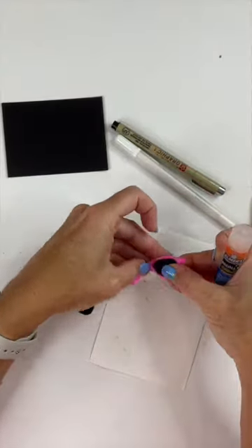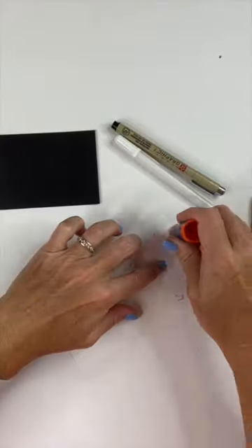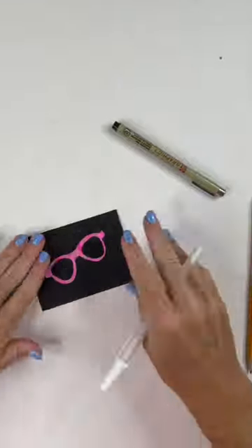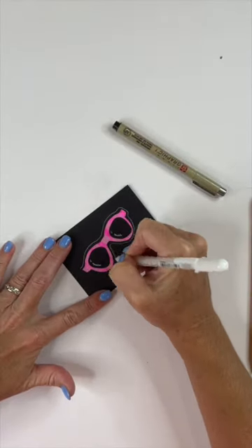I attached them and then carefully attached them to the black background. And here's where I had some fun embellishing it — I used my gel pen to add highlights as well as an outline to make it pop.